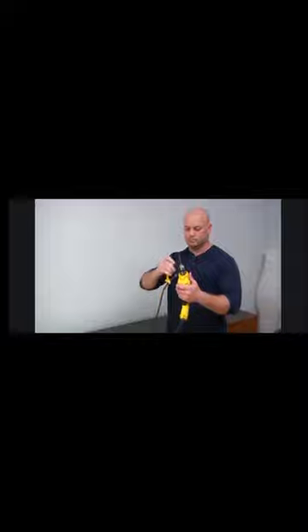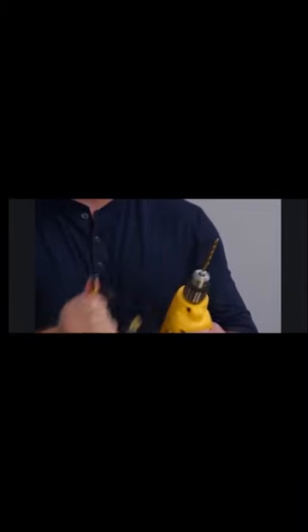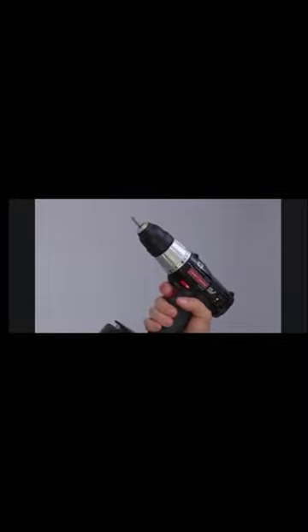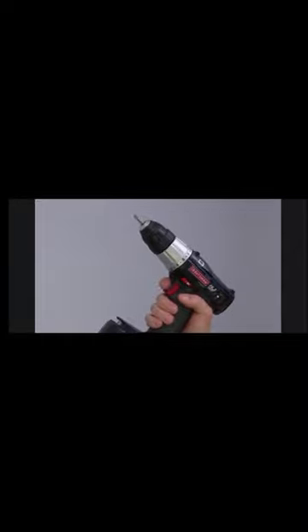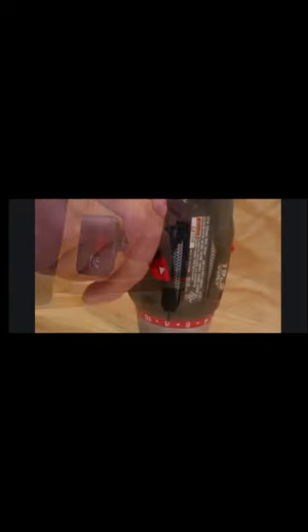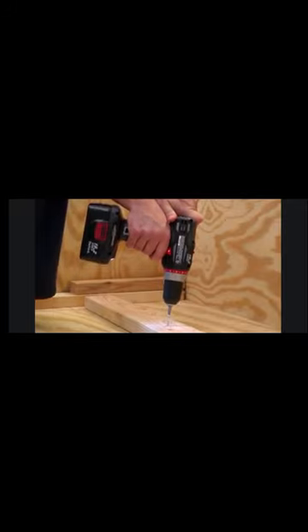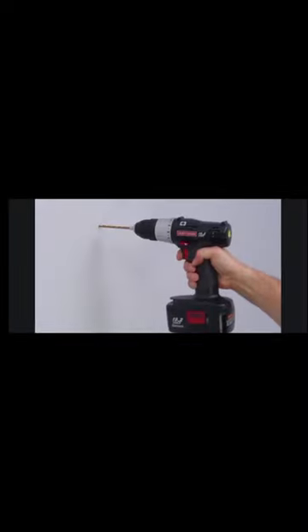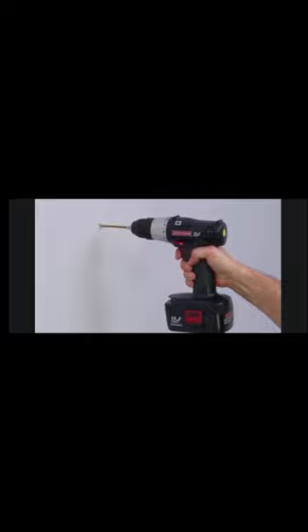A key chuck requires a key to tighten the bit in place, holding it with more force, so it is usually used for heavier duty jobs. To change the bit, twist the collar to open the jaws wide enough to slide the bit in, then twist the opposite direction until it stops and clicks. The trigger is your main control — a variable speed drill lets you start slowly and speed up based on trigger pressure, just like pressing an accelerator. A switch changes the direction: forward drives the fastener in clockwise, reverse backs out screws or unsticks the bit. To drill a hole, place the tip against the surface, pull the trigger partway to start, and work up to full speed.